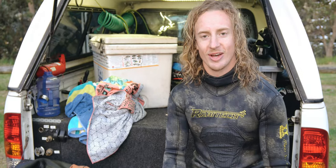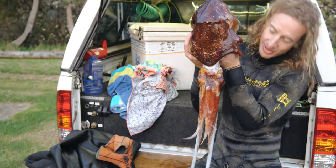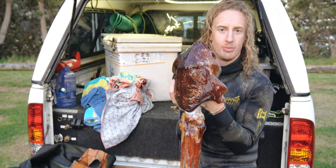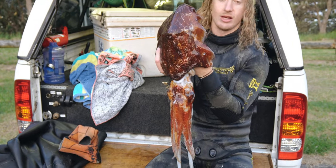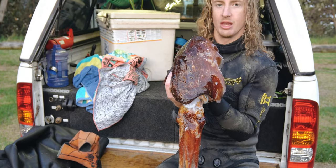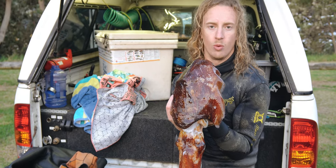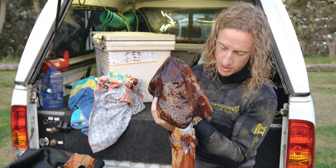Just got back from a dive and got a little tasty surprise today. Not bad. They call this the cuttlefish. You've probably heard of cuttlefish from something that your budgie gnaws on, but it's actually this, which is kind of like a squid. It can be cooked up like calamari. The good thing about these is you get heaps of meat off them. There's plenty of them around — you often find them in caves and things like that. They're really cool fish. They range from all different sizes, and this is a pretty good size one.